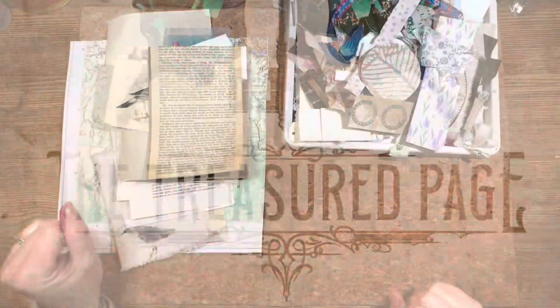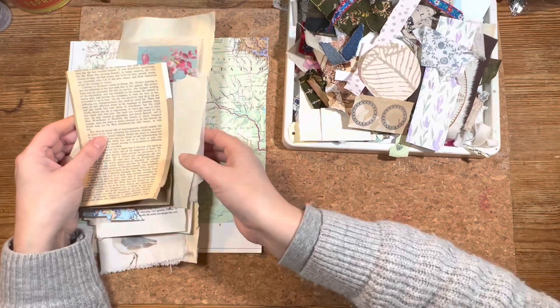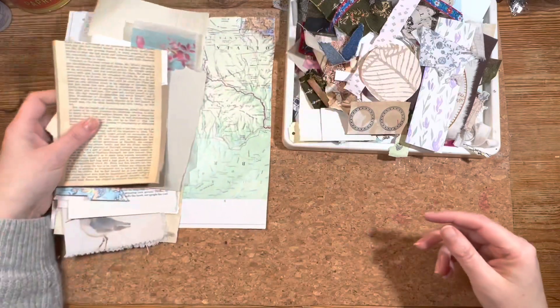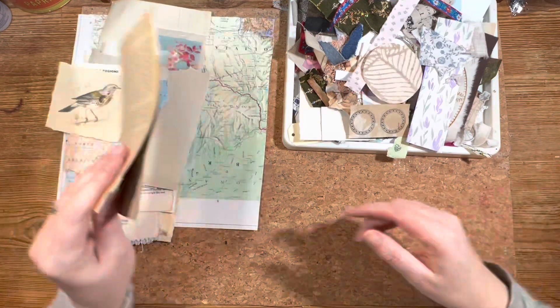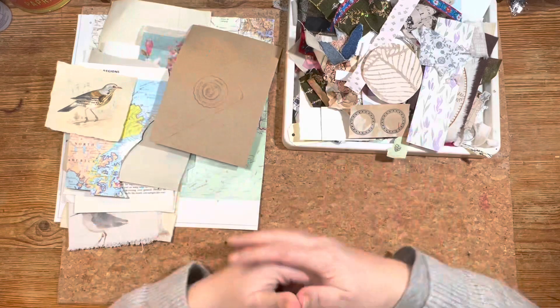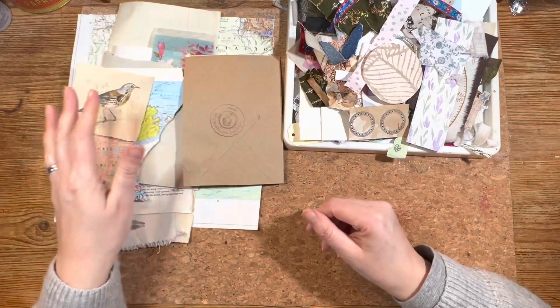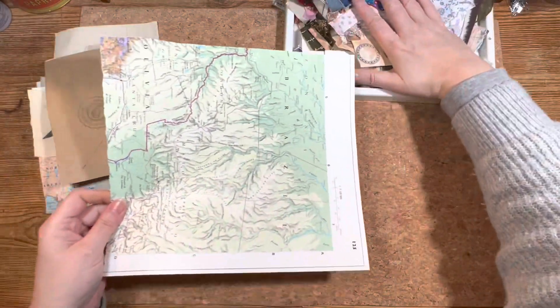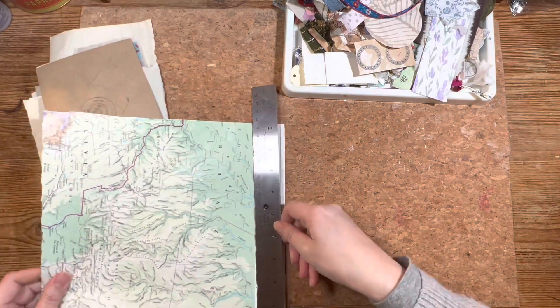Let's have a little scrap busting session. Hello and welcome to the Treasured Page. I'm Melanie and this is our quiet crafting space. I've been sitting here for the last few weeks surrounded by all these papers and things, and I've just managed to untangle them, sort things out — to the left, to the right, it's starting to make more sense. So I'm just going to launch in and see what I've got on the desk and what I can make. I've had this atlas page here for the last week and I'm still not any closer to using it up. So let's just do something about this right now.